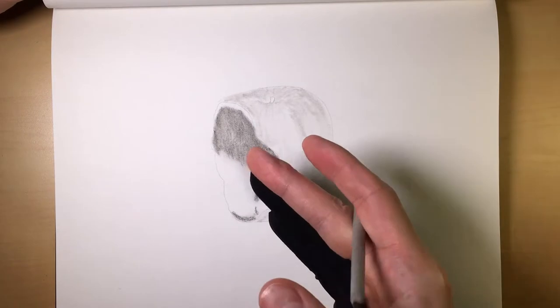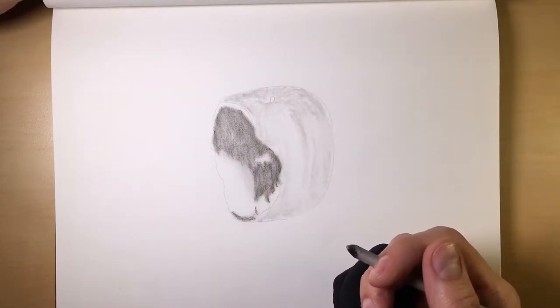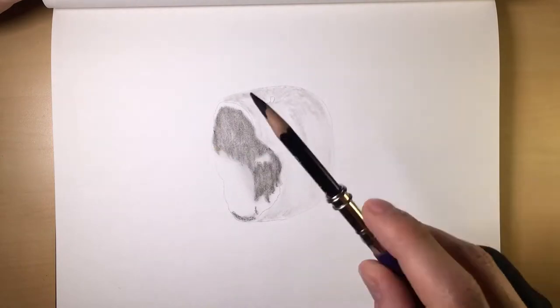Okay, so that is one layer. As you can see, your eye is not picking up much of a difference, much of a variance. So now what we're going to do is go in with our medium charcoal, and this is where we're going to start having some fun.